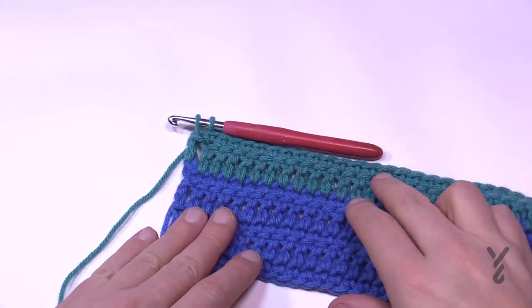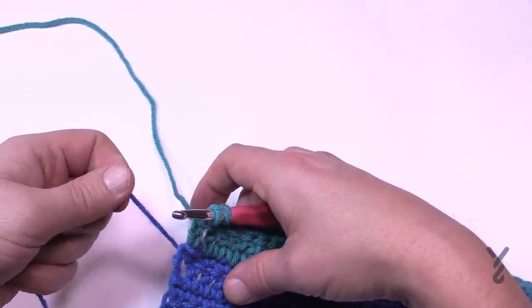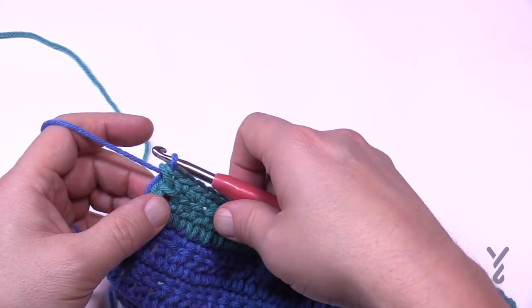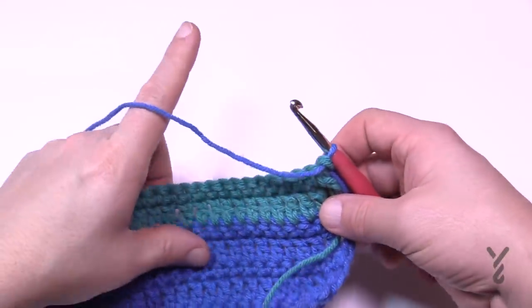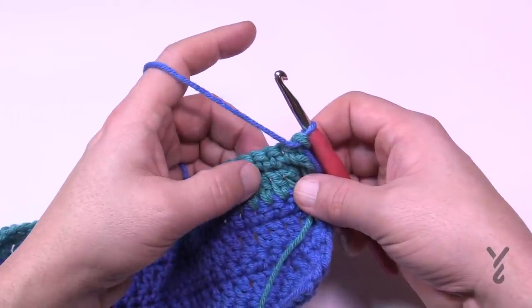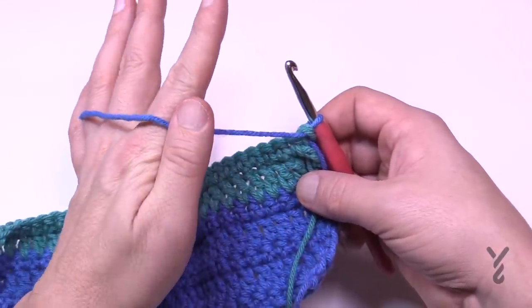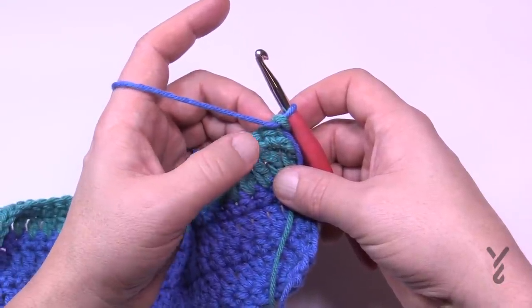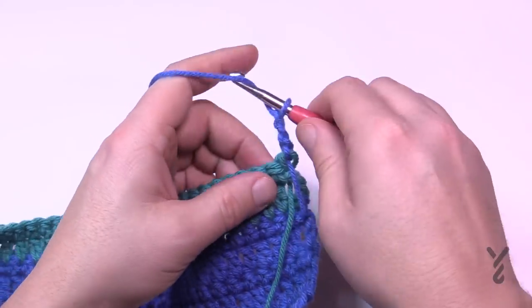After finishing rows five and six, on the last stitch don't finish it — grab the other yarn that was left behind, pull it snug without pulling too tight, and pull through to carry it up on the side. When you do the border, you'll cover that over. Turn your work and do rows one through six one more time — four rows in this color, then two rows in the other color, alternating double and single crochet rows.